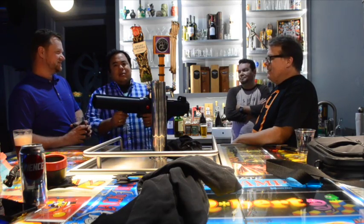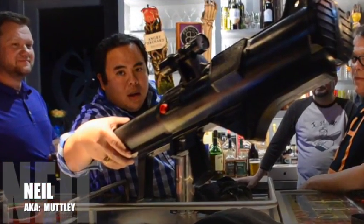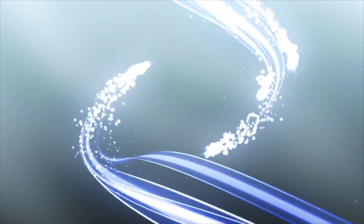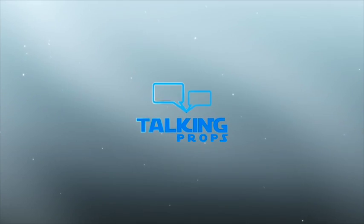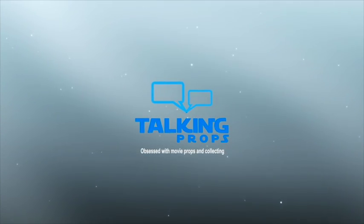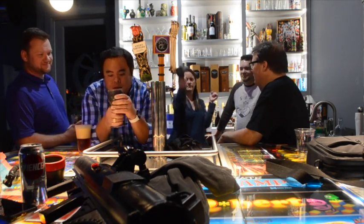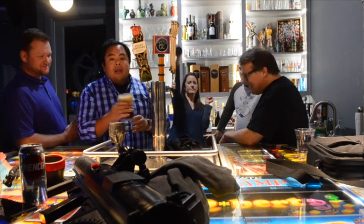We're going to talk about G.I. Jill toys. This show, folks, is about props — we're going to talk props with your friends and also with our window.